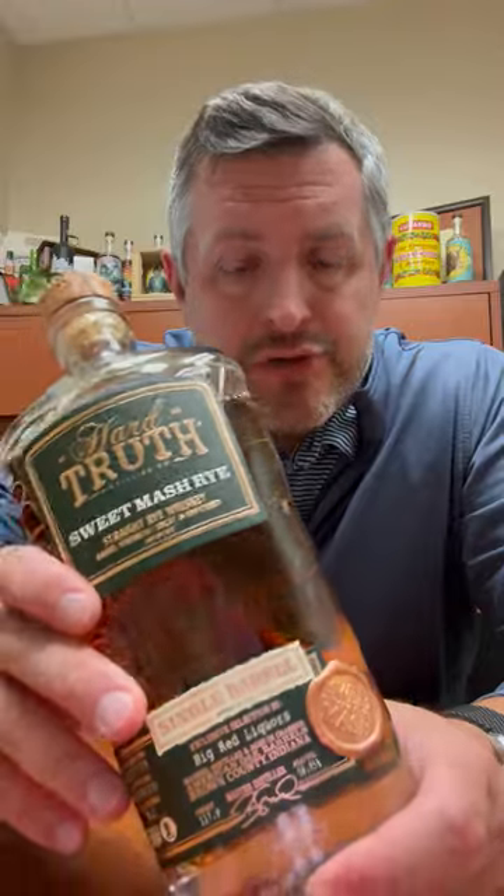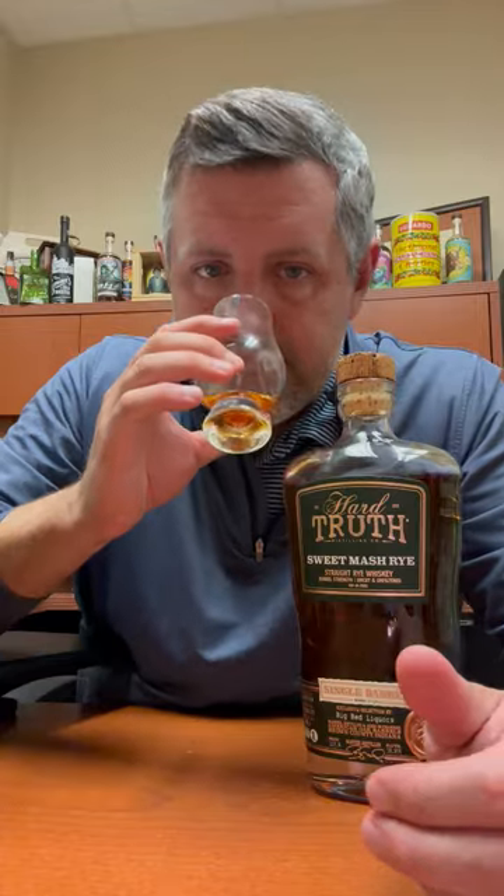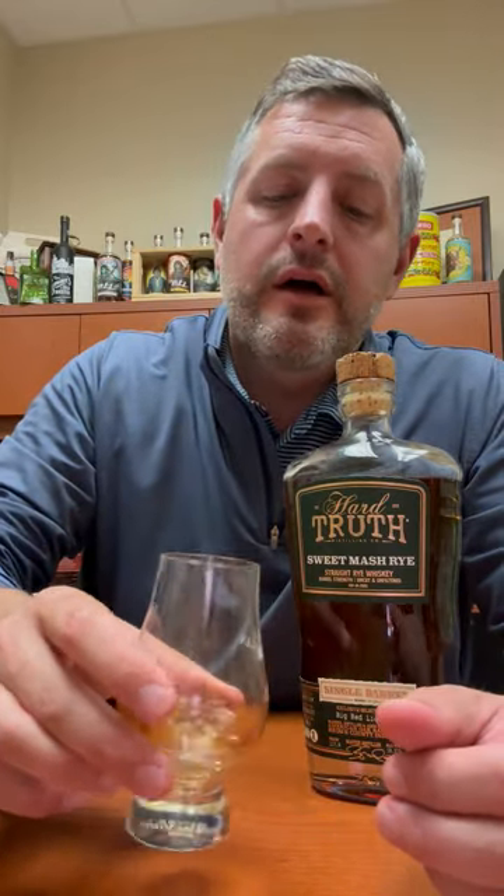Today I'm taking a look at the very first Bourbon World Hard Truth Sweet Mash Rye RW1 Mash Bill. This is a 94% rye whiskey, 6% malted barley, a little bit over three years old. Bottled at 117.9 proof, barrel proof, straight from the barrel, uncut, unfiltered. Really what you're getting is basically a fresh dump bottle straight from the barrel of this locally made Sweet Mash Rye Whiskey.